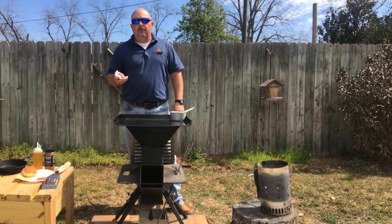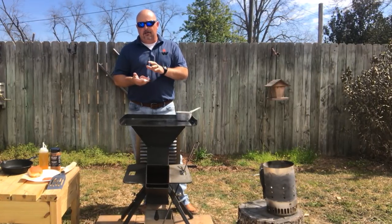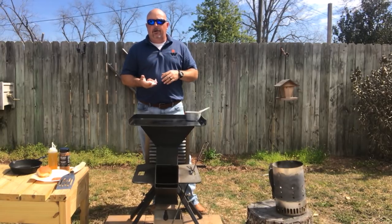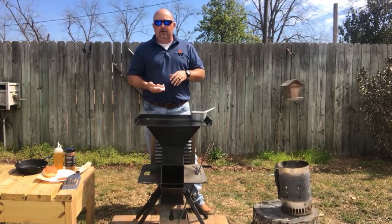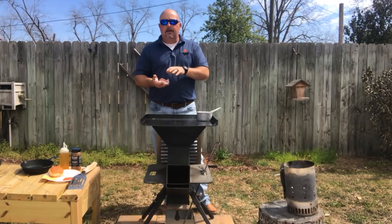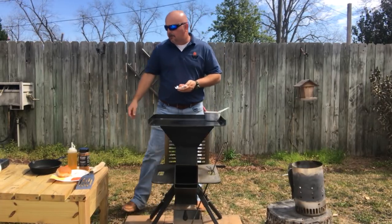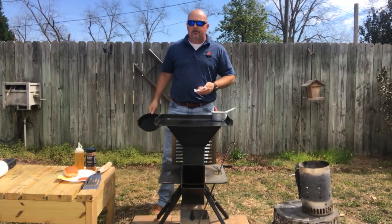Now what we're going to be doing with these smash burgers today is ground chuck — 80/20 ground chuck. I've measured them with a little scale and they're three-ounce patties. I'm only going to do one for video purposes, but then I've got a whole pan full of them for everybody else. I'm using parchment paper to smash them with. I don't have a handheld smasher — you can get one of those, but if you don't have one, it's okay. I just use a small, trusty cast iron skillet and it does the job.